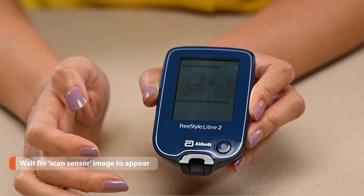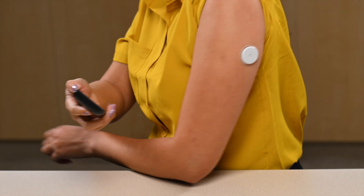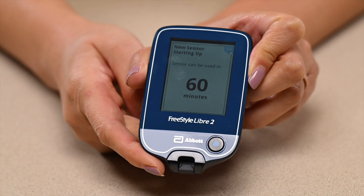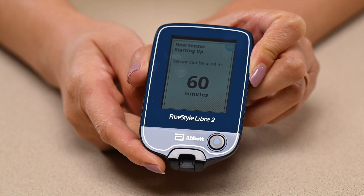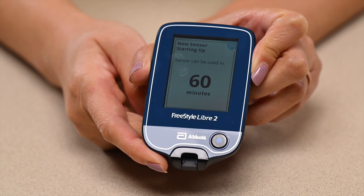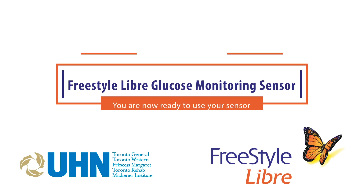When the image of a reader next to an arm appears on the screen, hold the reader 1-2 inches from the sensor. Swipe the reader against the sensor until you hear a beep. Your glucose readings will start 60 minutes after starting the sensor — it takes 60 minutes to calibrate a new sensor. Thank you for watching. If you have any questions, please contact your diabetes team or healthcare provider.